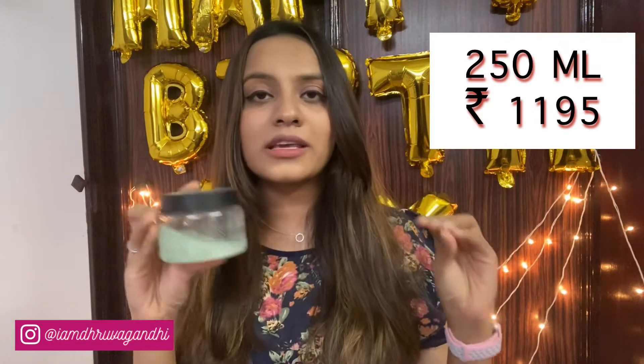It's a 250ml tub priced at ₹1195. I agree it's a bit on the expensive side, but The Body Shop has a lot of discounts going on throughout the year, and there's a high chance you can get this at a 40 or 50% discount. It's a very mild scrub — doesn't make your skin dry or itchy. It's meant for sensitive skin. I personally use it once a week to scrub my entire body, and I absolutely love it.